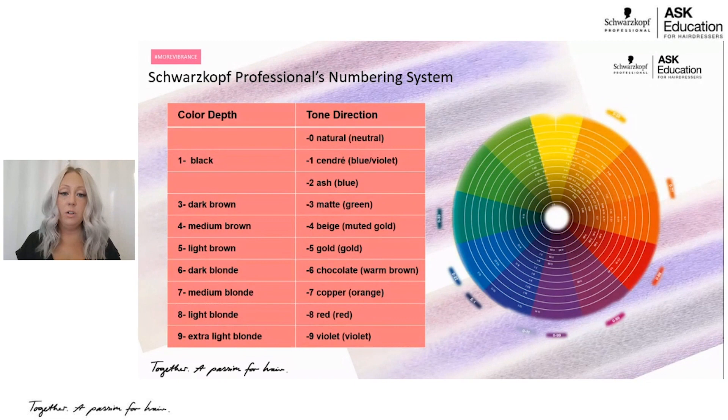Dash six is chocolate, which is our warm brown. As we break down the rest of the colors within the family, in our chocolate tone we have a chocolate matte — more of a chocolate green undertone, so it neutralizes while still being chocolate — but we also have a chocolate red. Dash seven is copper, which is orange. Dash eight is red, which is red. And dash nine is violet, which is violet.